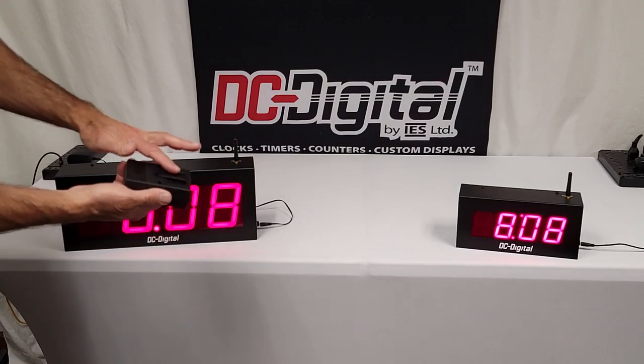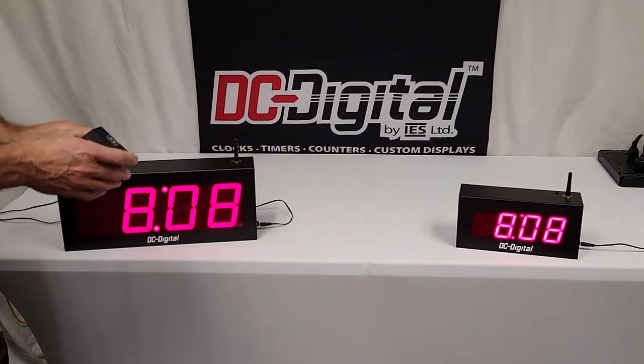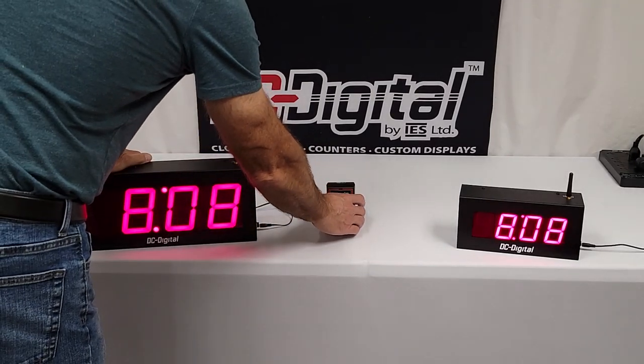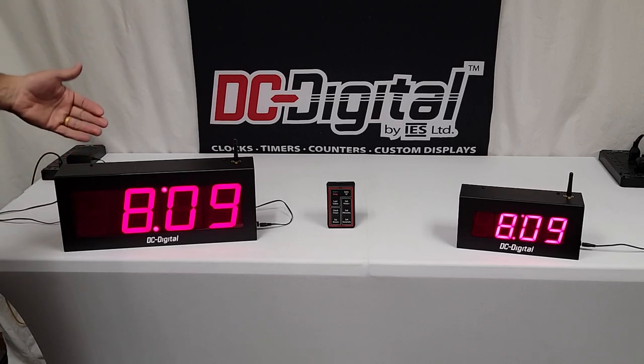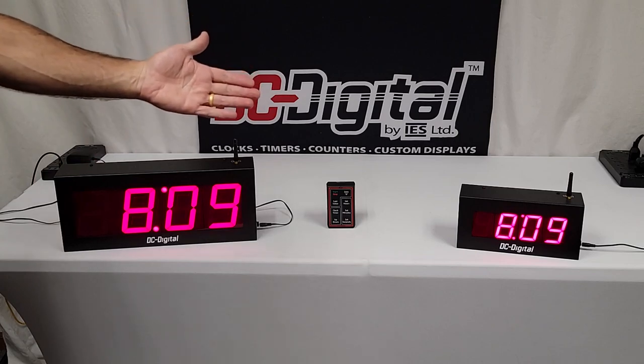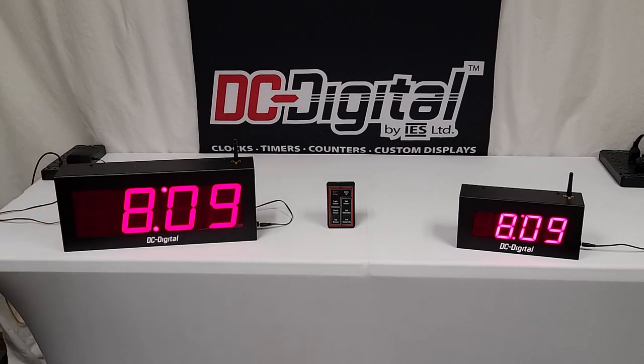The transmitter comes with a belt clip and a 9-volt alkaline battery. We suggest you change the 9-volt battery once a year. Again, this is Jim with DC Digital, and this is a DC-40 UTW System-W, demonstrating that we can drive different size secondaries with the masters. Thanks for watching.